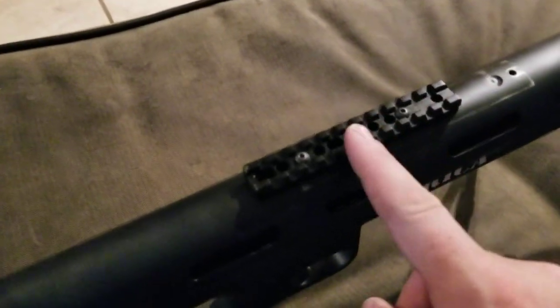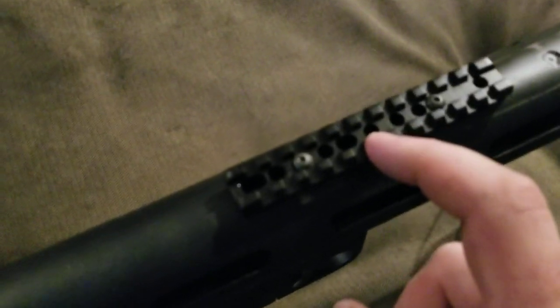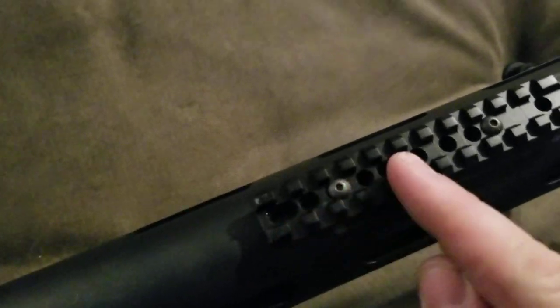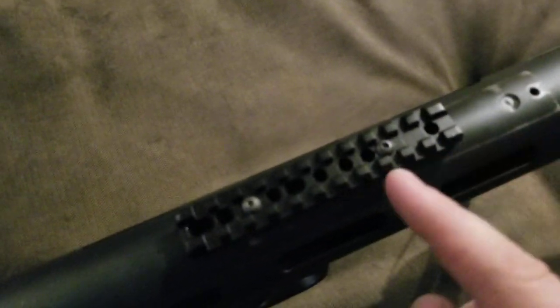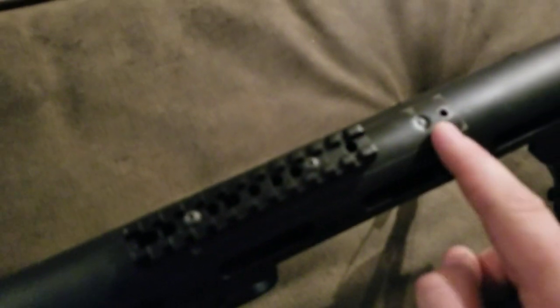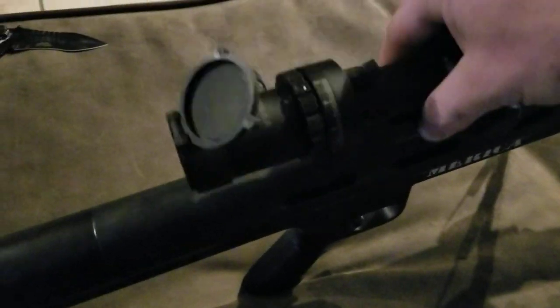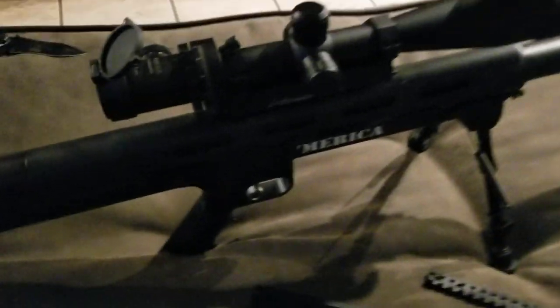It's a cheap universal one I got on eBay — I'll put a link in the description. The holes are a little bit longer so you get more adjustment, and it uses number 10 by 32 screws for this hole here. It just fits right on top and sits right on there.